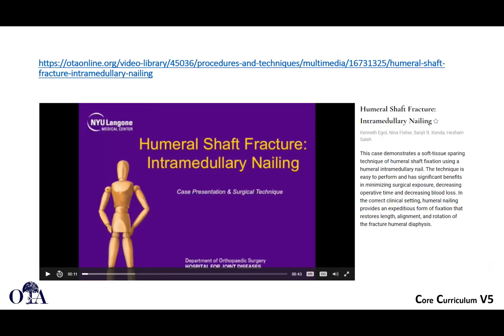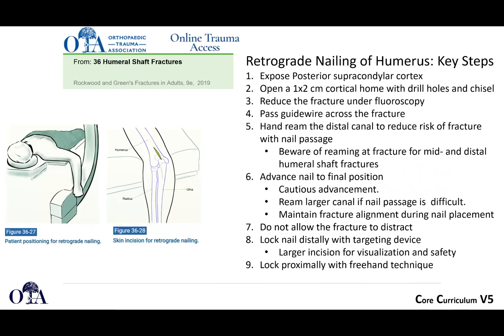If you go to OTA.org and OTA Online, you can view this technique video. This is just a screenshot — it cannot play inside the slide deck — but you can view it online.